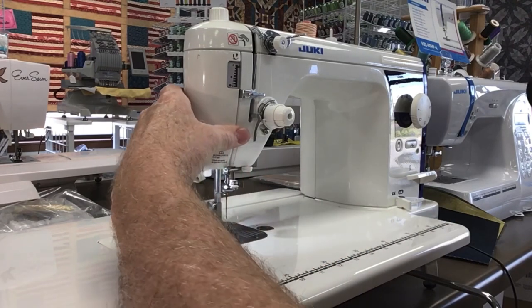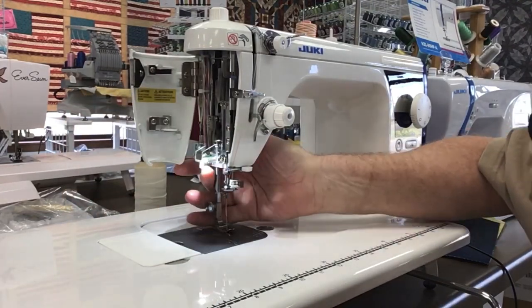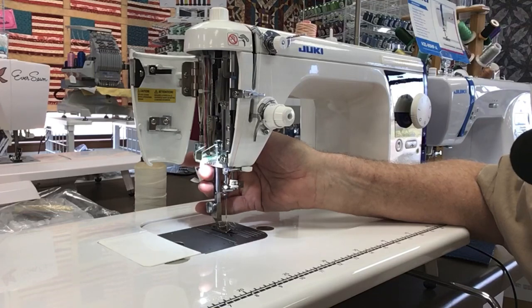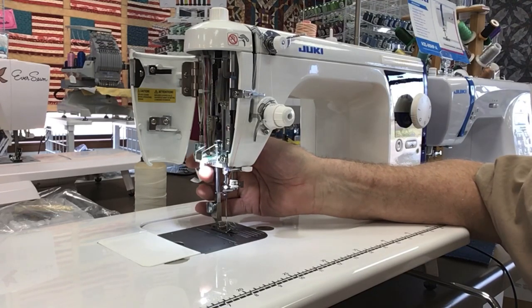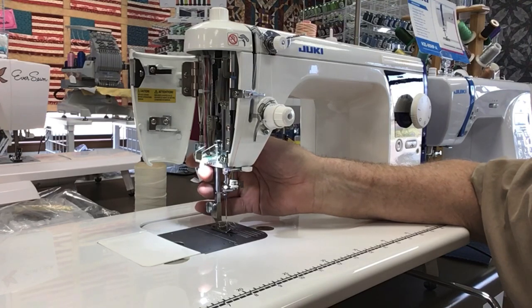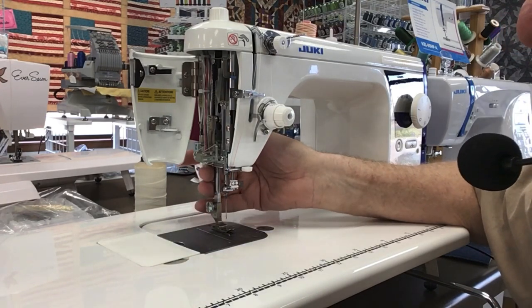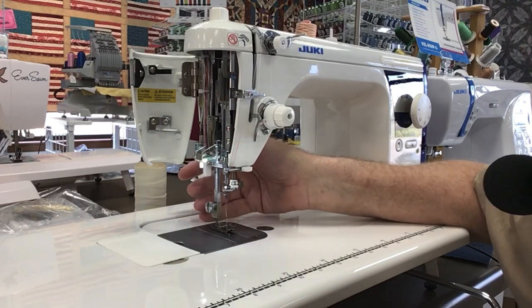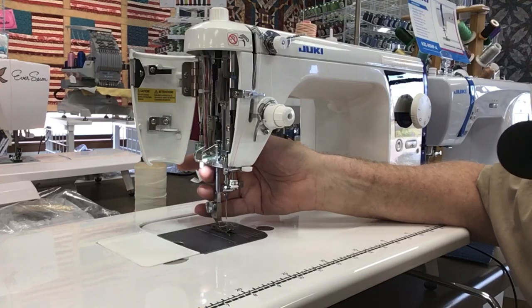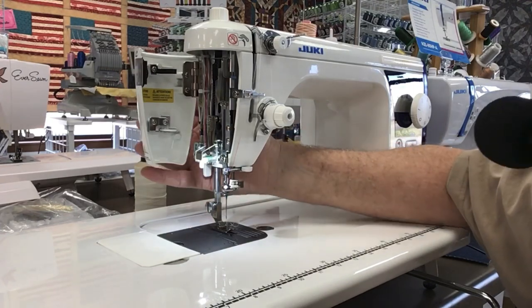One of the things, if you can see here on the video, is the adjustable LED light. It might not look too bright in the video because I have other lights shining in here too. You can turn it off, turn it on to bright, medium, or low, because there are times where you need to adjust the light in that manner.